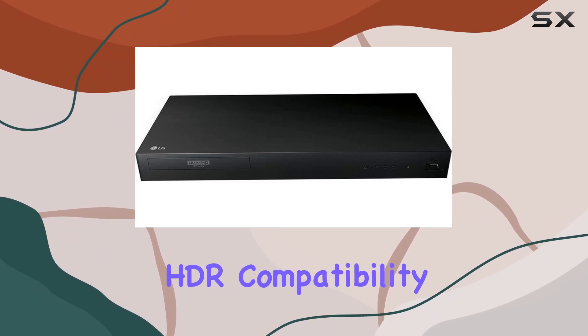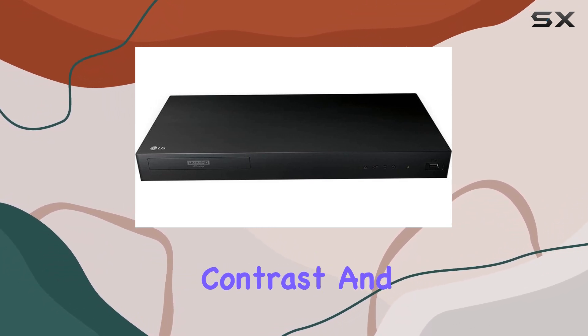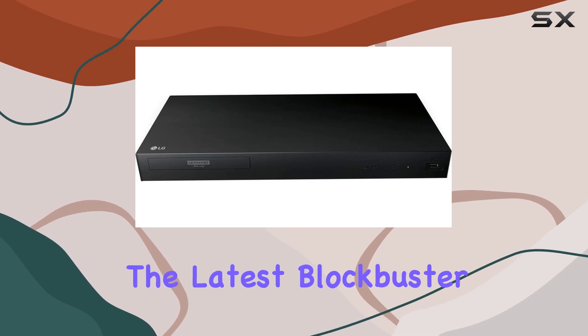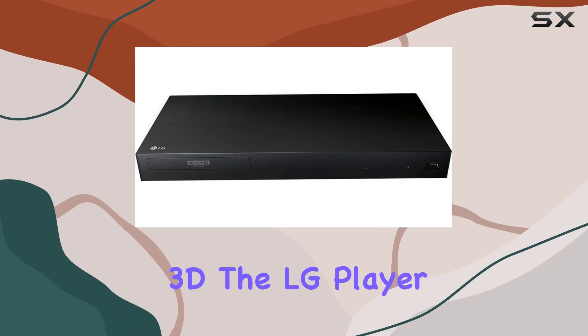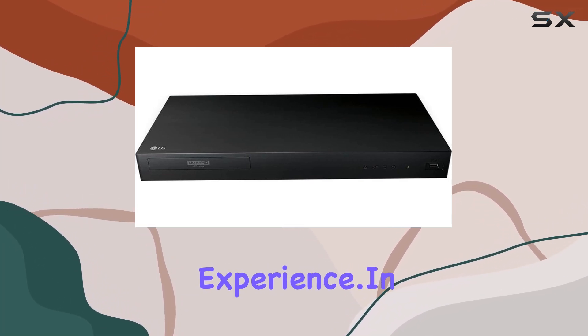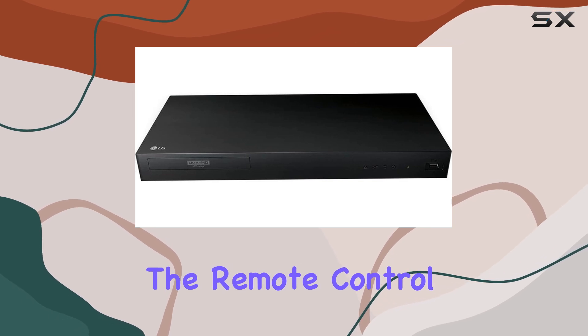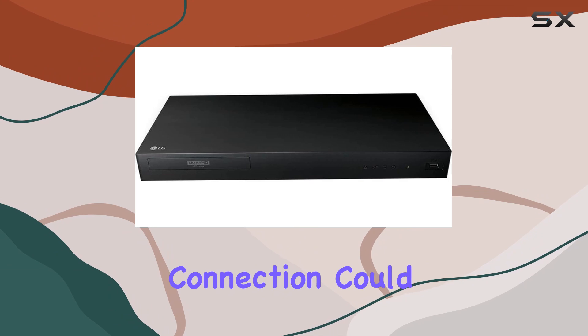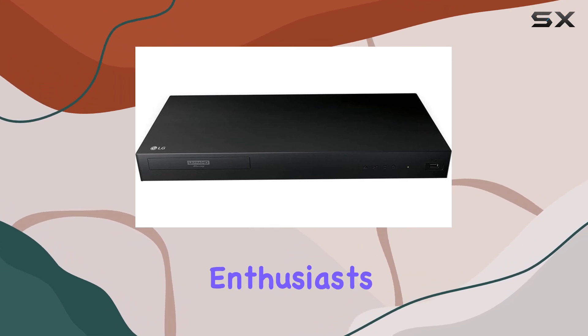The player supports HDR compatibility, enhancing the contrast and color range of your viewing experience. Whether you're watching the latest blockbuster or revisiting a classic in 3D, the LG player aims to deliver a premium viewing experience. In terms of usability, the remote control ensures easy navigation through its features, though a Wi-Fi connection could have added more convenience for streaming enthusiasts.